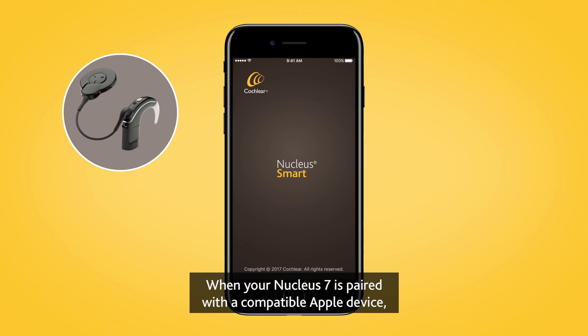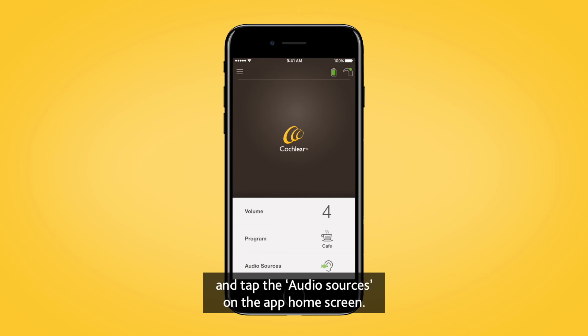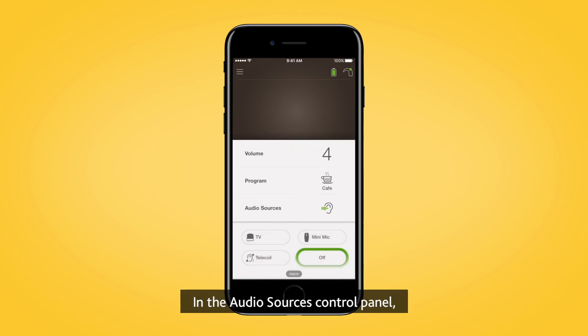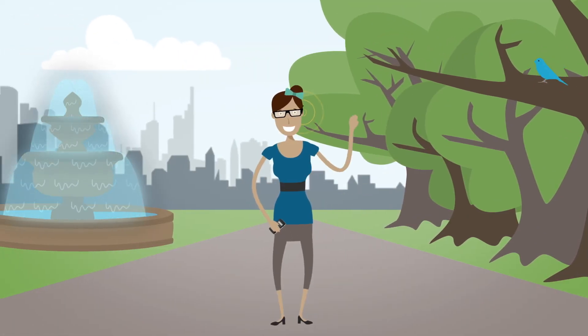When your Nucleus 7 is paired with a compatible Apple device, you can also control streamed audio using the Nucleus smart app. Open the app and tap the audio sources on the app home screen. In the audio sources control panel, tap the icon for the audio source you want to use. Tap off to stop streaming audio and return to the previous program.